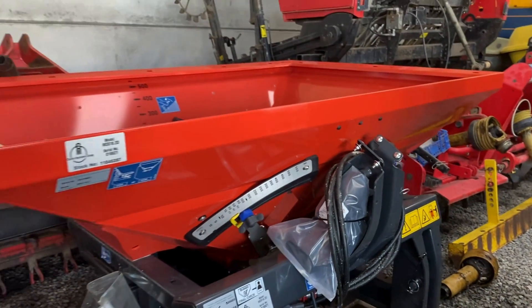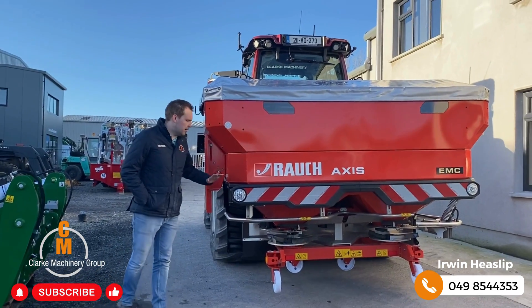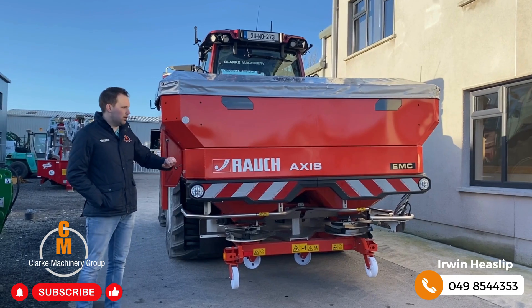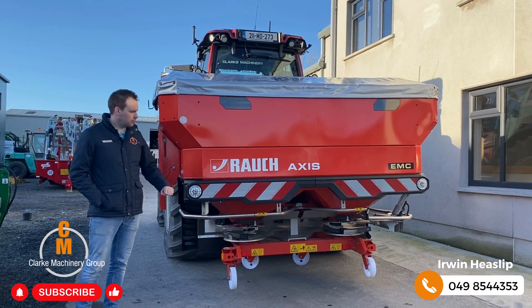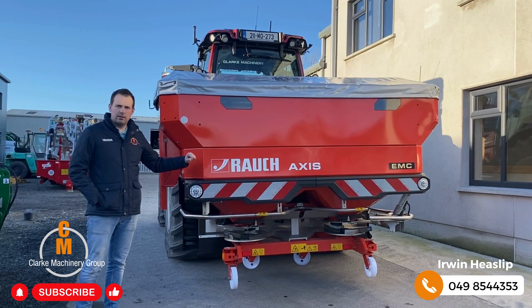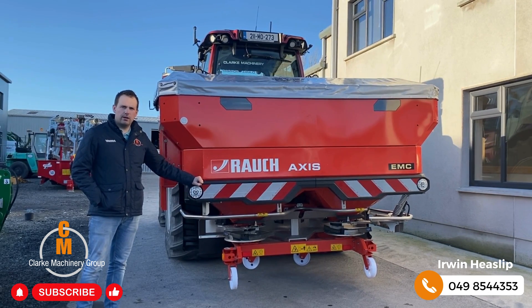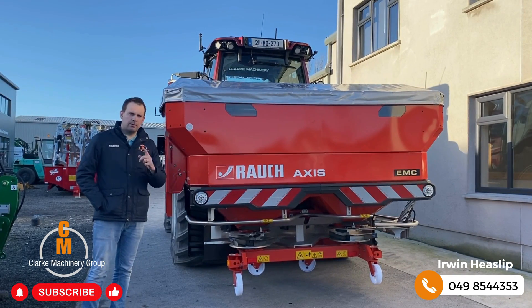Grants are available for all Axis spreaders, but not for the MDS range unless you spec it up — and if you spec up an MDS spreader it'll become the same price as an Axis spreader, so you're better off going for the higher spec machine. If you don't want to go down the grant route and just want to update your spreader, don't hesitate to give us a call. We can organise finance and deliver direct to your yard. Give us a call on 049-854-4353, check out the website, and don't forget to like and subscribe.